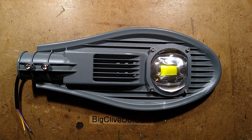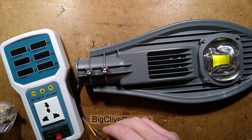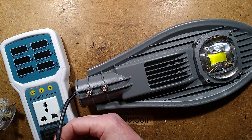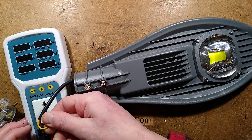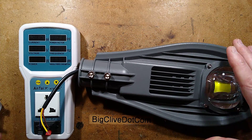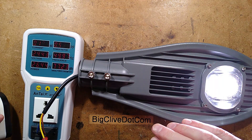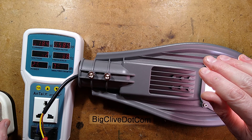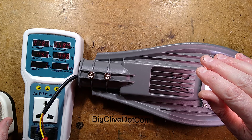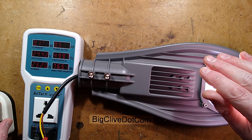This one was supposed to be rated 30 watts and was a very modest 22 pounds shipped from China. I'll bring in the Anutti versus the Hoppy - the Anutti is sometimes better at lower loads. This is supposed to be a 30 watt street light. I don't have an earth connection here so I'll leave the earth floating. For the 30 watts it's drawing 26.3 watts, power factor 0.58 - that suggests an electronic driver - 183 milliamps at our supply of 244 volts. It seems to be holding at 26 watts.